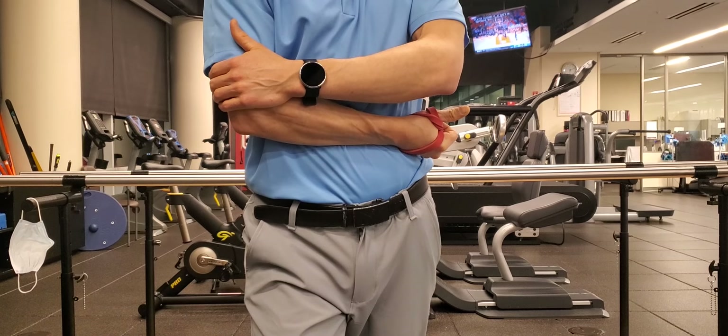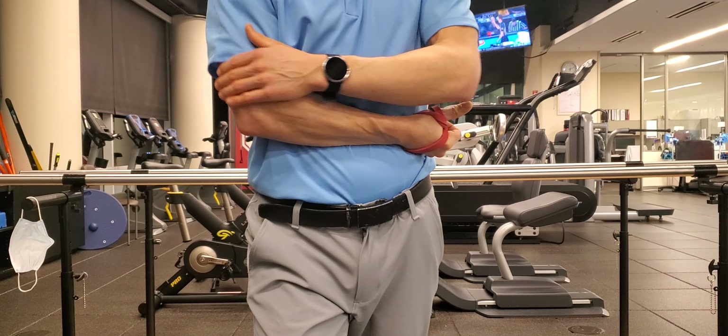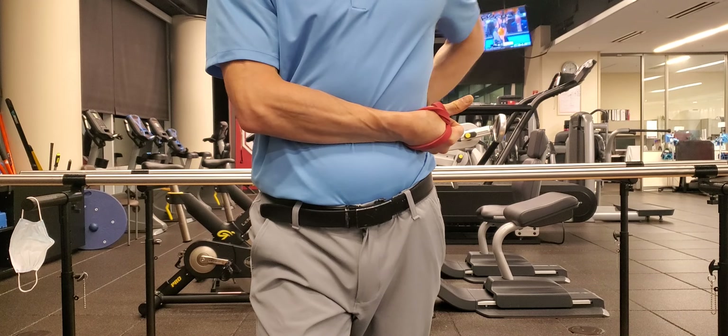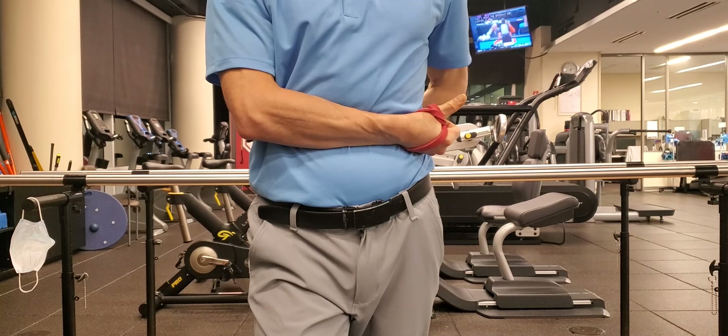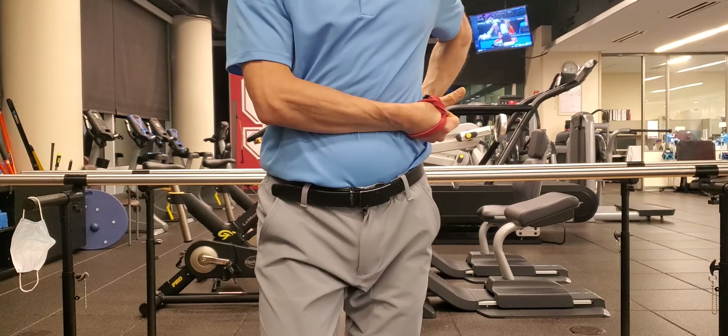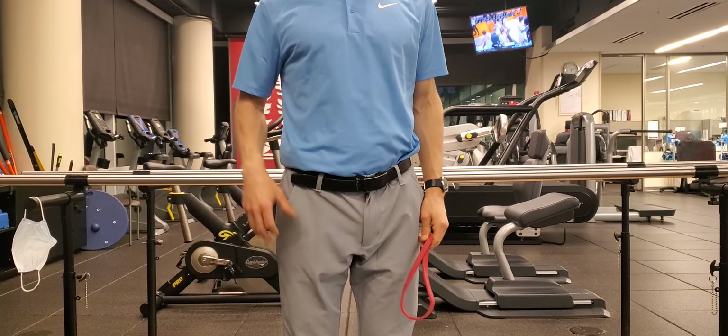After that, I'm going to lock myself in — making sure my elbow doesn't pop out — and push into my torso as hard as I can, counting one-one-thousand, two-one-thousand, and so on for 30 seconds. Then I have the option to hang out for another 30 seconds to build tissue tolerance, or take a step back, release the tension, shake it out, and repeat.